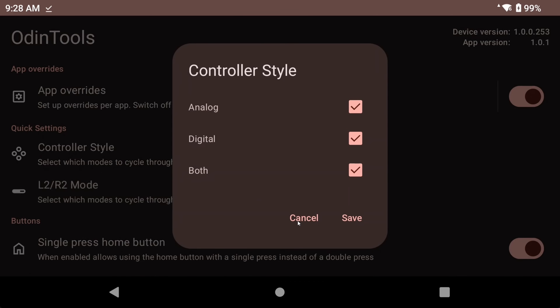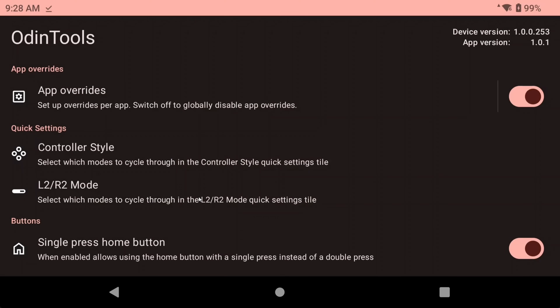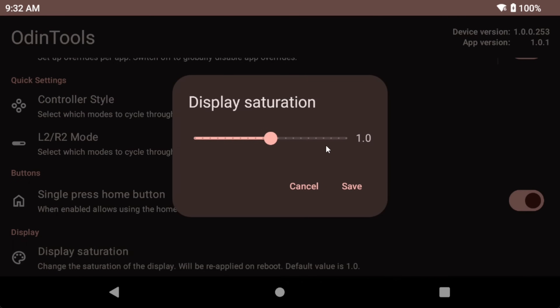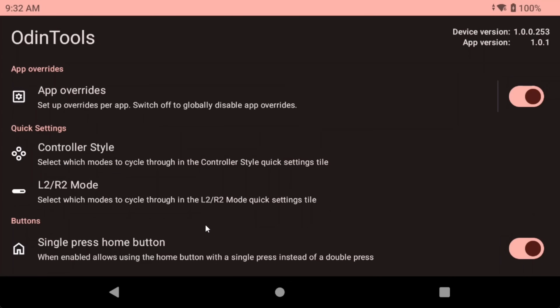Another feature is a quality of life change — you can enable it so that when you press the home button once, it goes to home, instead of a double press, which is usually Dijisho for most people. You can also adjust the display saturation with a slider, and it applies after a reboot. This is pretty nice for anybody that's not happy with the default saturation.